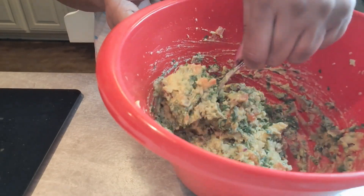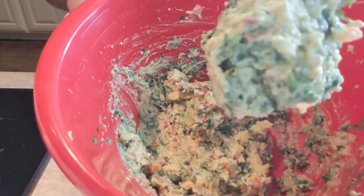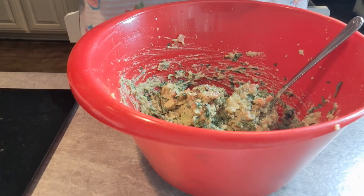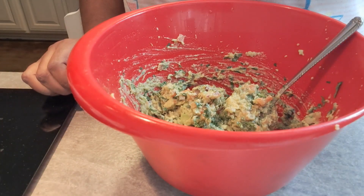Guacamole is yum yum yum. So now we're going to put that in the refrigerator and go into the next step. I'll be right back.